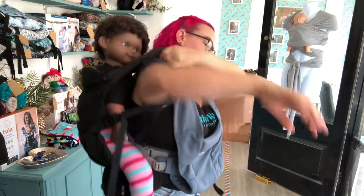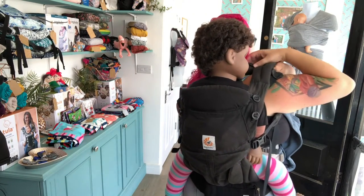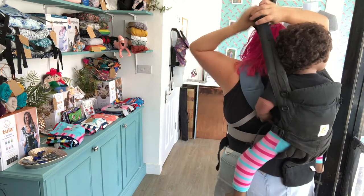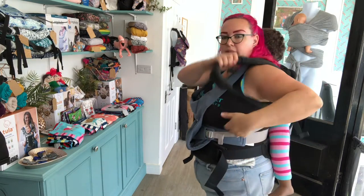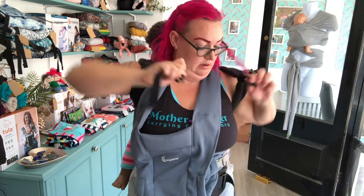I'm then going to swing her round onto my back and take the long strap from next to my neck and pass it behind my head to the other shoulder. I then hold the tension on top and slip my arm through that long strap, grabbing the webbing and pulling it down and up to tighten. I'm then going to do my chest clip to secure those straps on my shoulders.